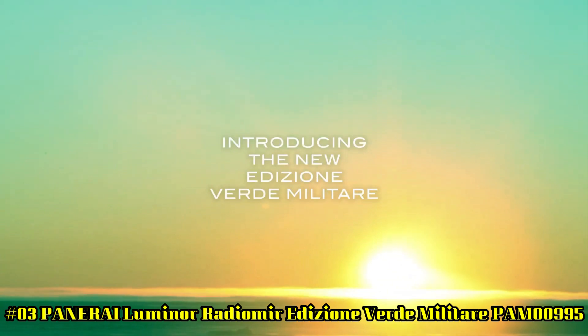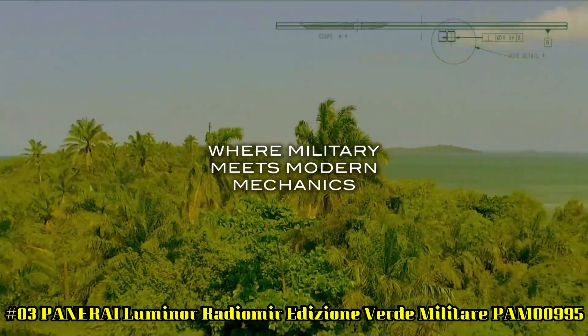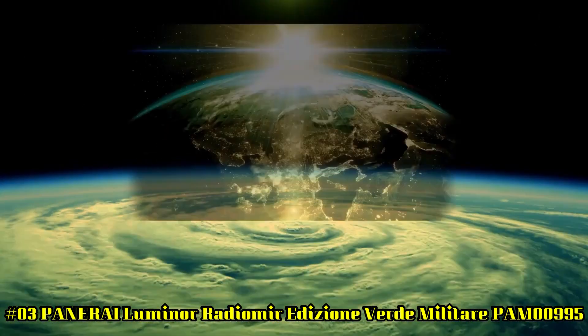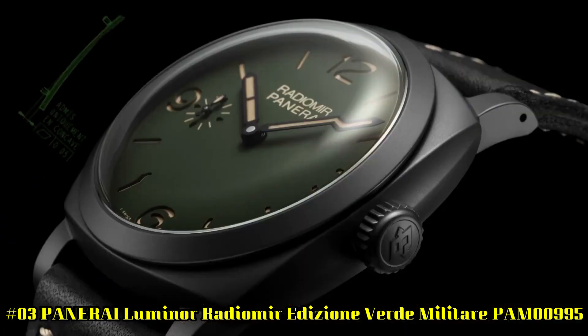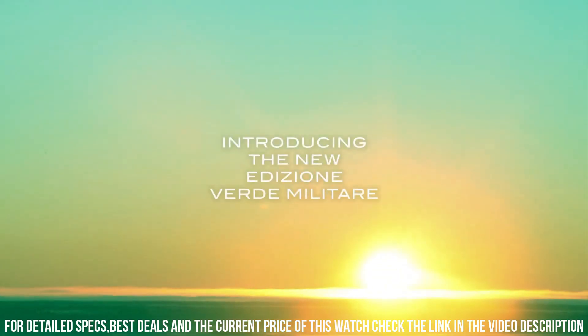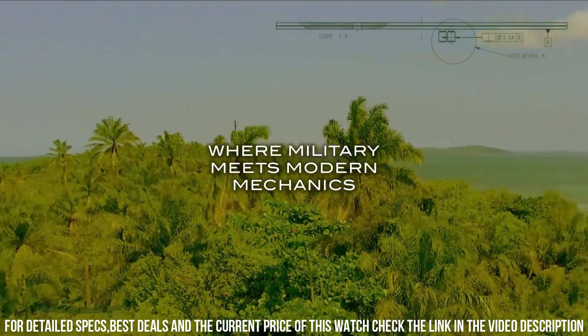Number 3. Panerai Luminor Radiomirir Edizione Verde Militare, PAM00995. Movement Type: Self-Winding. Case Material: Steel. Glass: Sapphire. Strap Lock System: Pin Buckle. Water Resistance: 100 meters. Limited Edition: No. Case Back: Sapphire. Power Reserve: 72 hours. Case Diameter: 45mm. Strap Material: Leather.